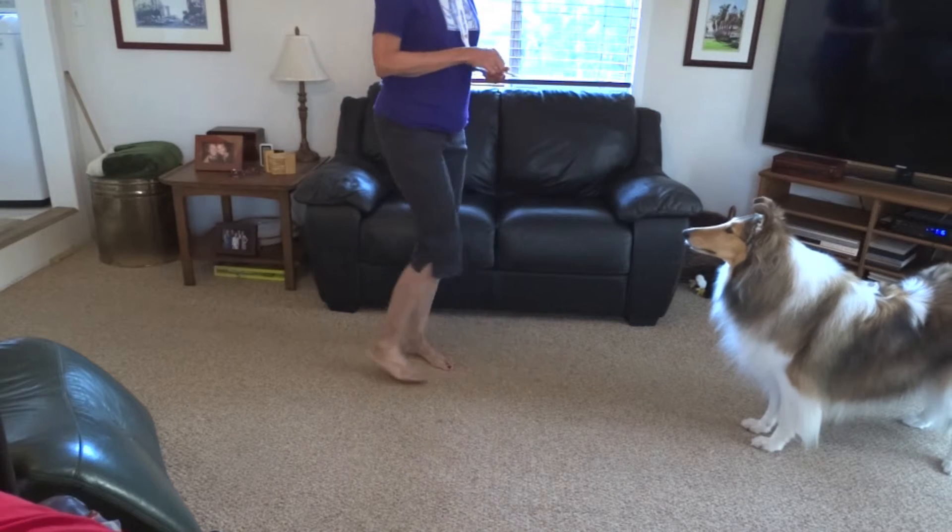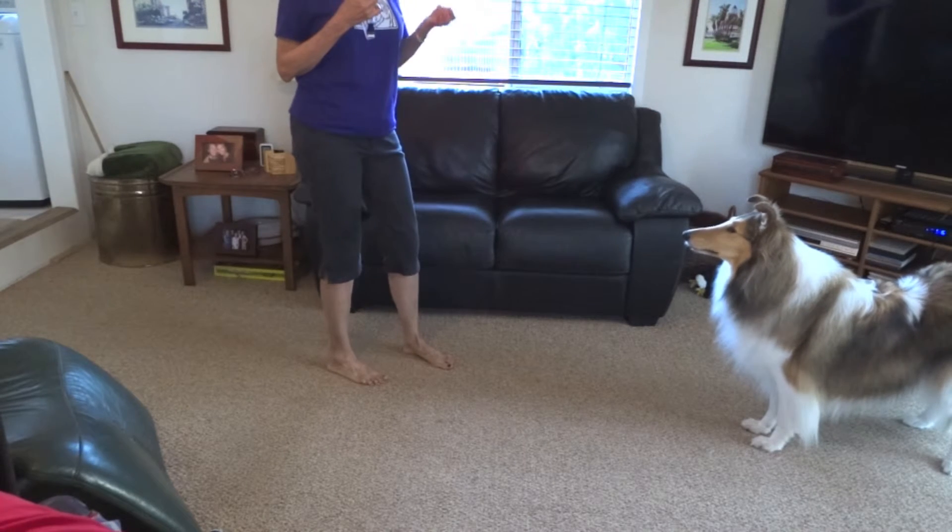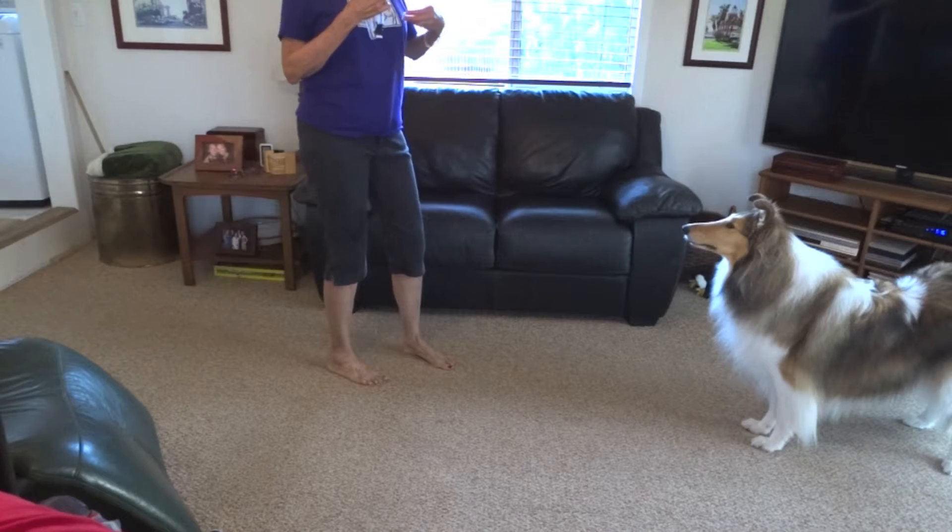Now, what's she going to want to do when she hears the whistle? She's going to want to get close to the treat. And that is the come.